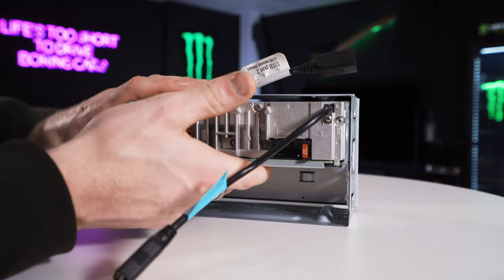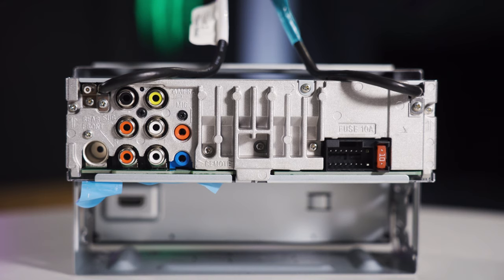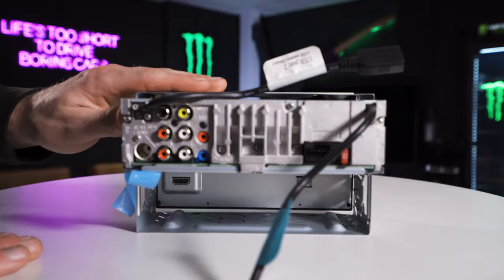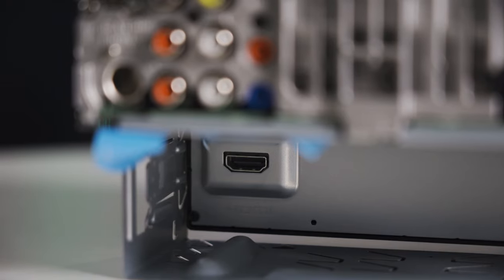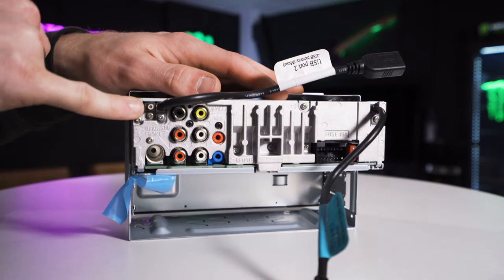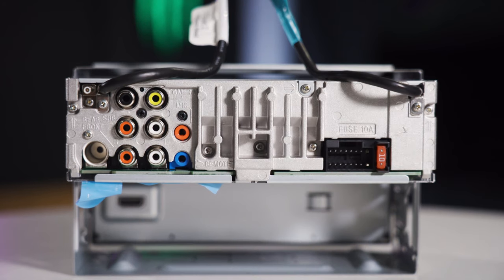The HDMI connection is tucked away neatly in the back of the unit, for your Amazon Fire Stick, screen mirroring, or anything like that. There's also a small white pin — the SMB connection for your DAB aerial. That's it for the back of the unit.